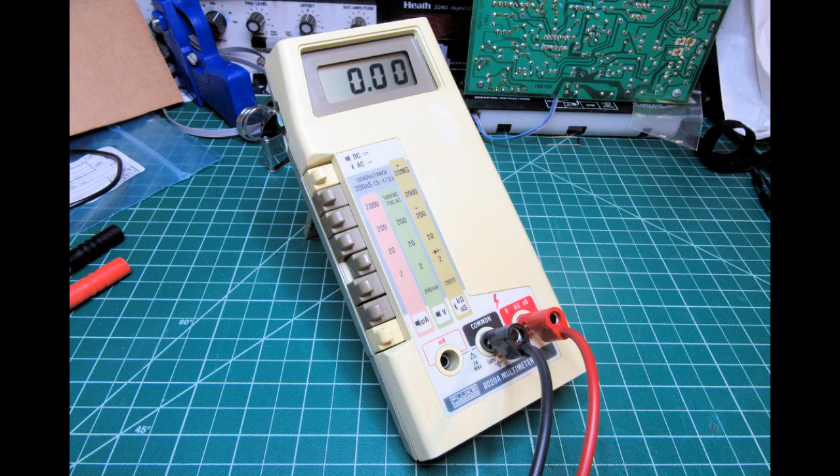The oldest meter from Fluke I have before acquiring this one is my model 77, which I showed at the beginning of the 8020A video. I thought leads like that would work fine because the leads I had for my 77 do work on the 8020A. So this video is about the test leads I selected for the 8020A, which will also work for the model 77 and others of its series and period.